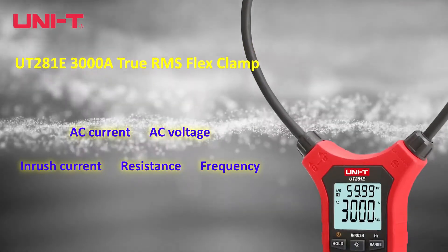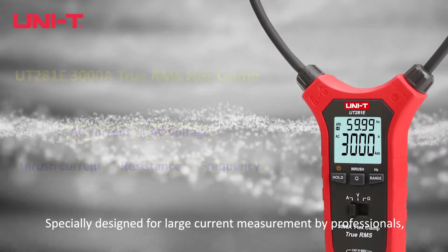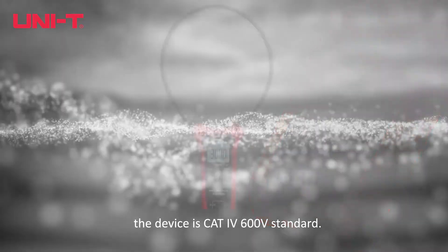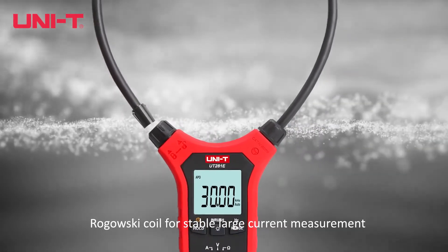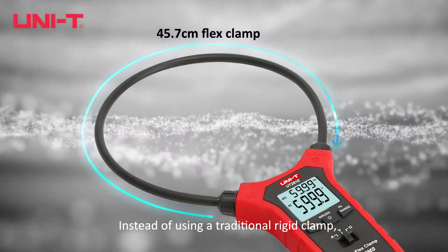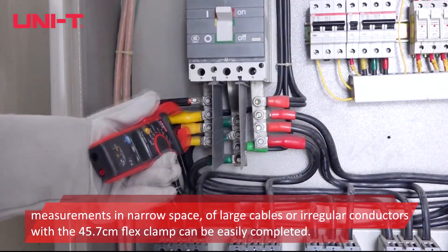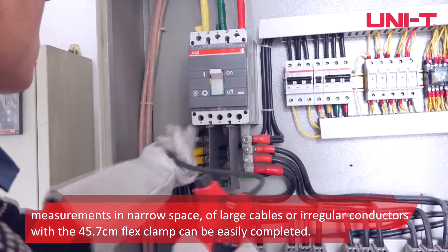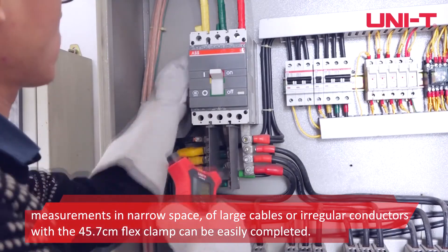The UT281E3000A is a True RMS Flex Clamp specially designed for large current measurement by professionals. The device meets CAT5 600V standard and uses a Rogowski coil for stable large current measurement, instead of a traditional rigid clamp. Measurements in narrow spaces of large cables or irregular conductors with a 45.7cm flex clamp can be easily completed.